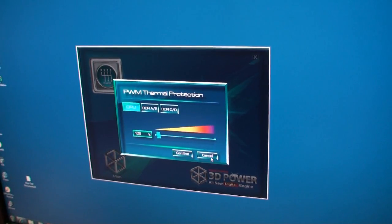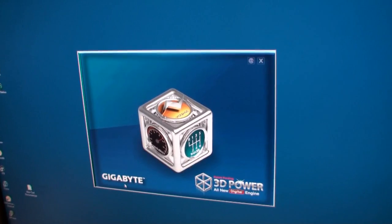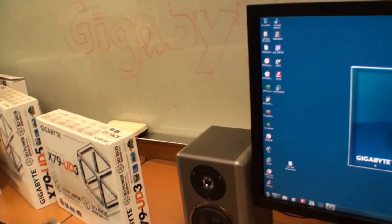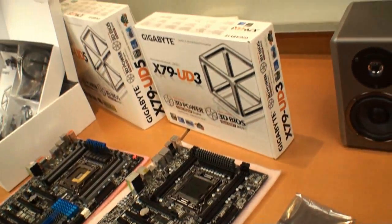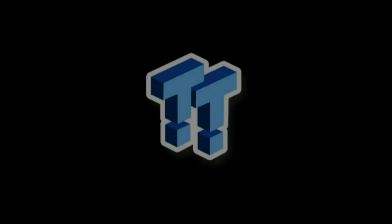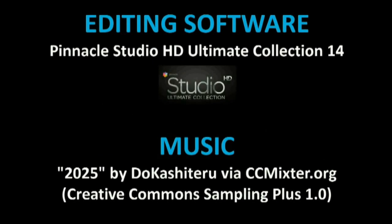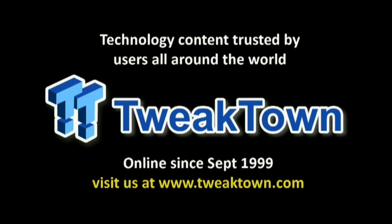So yeah, this has been a look at Gigabyte 3D Power. It's going to be part of the Gigabyte G1 Assassin 2 and some of the other Gigabyte X79 motherboards that you can see here.